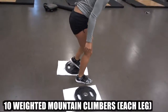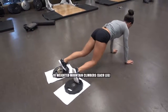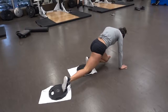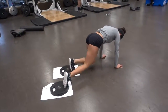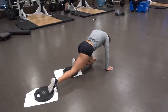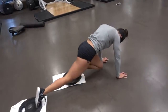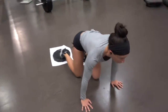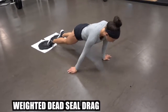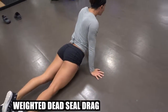Weighted mountain climbers. Each side is one. She's going to do 10 total. And then go — there's no rest. Crawl, crawl, crawl.